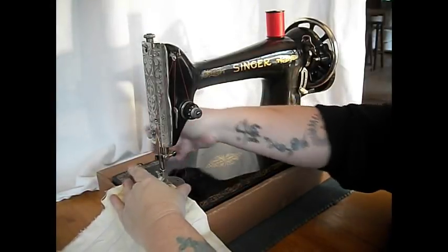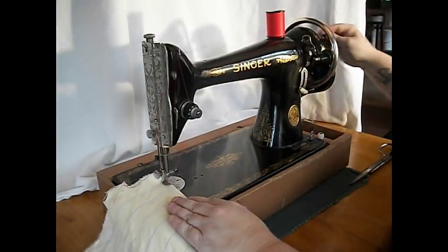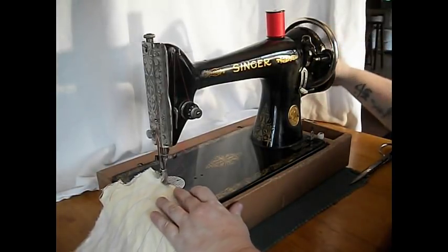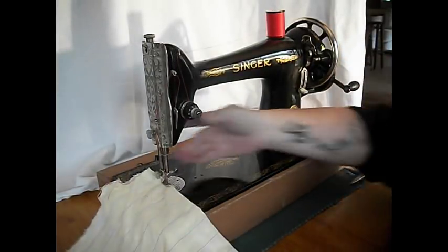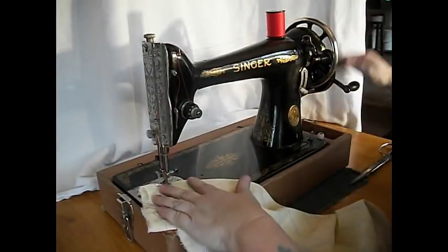Precise stuff — look at this. You can go just as slow and precise as you want. You want to get up to that thread and stop, turn, pivot — you can do just that.